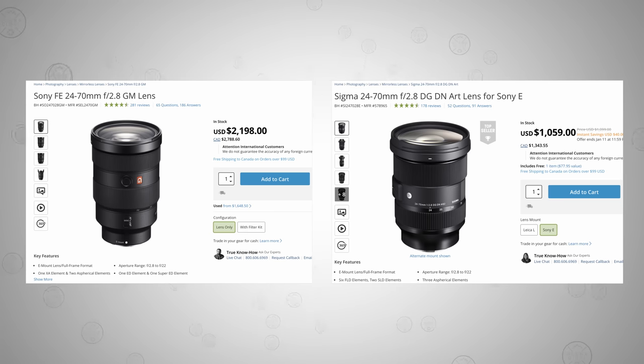The reason I'd suggest the Sigma over the G Master is simply value. They both offer pro features and fantastic quality, but the Sigma costs half the price of the Sony G Master — you could literally get two Sigmas for the same price as one G Master.